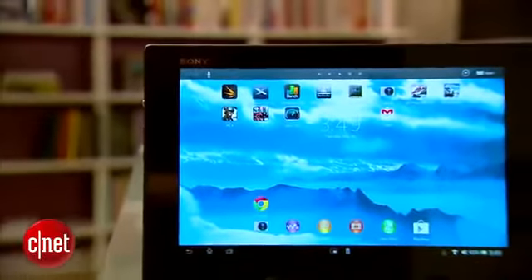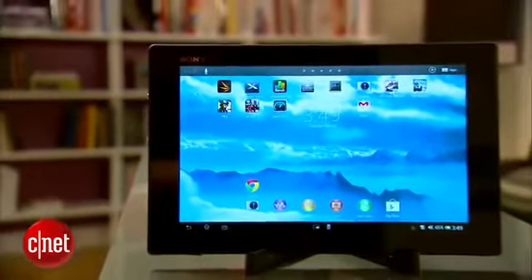I'm Eric Franklin and this has been a first look at the Sony Xperia Tablet Z.